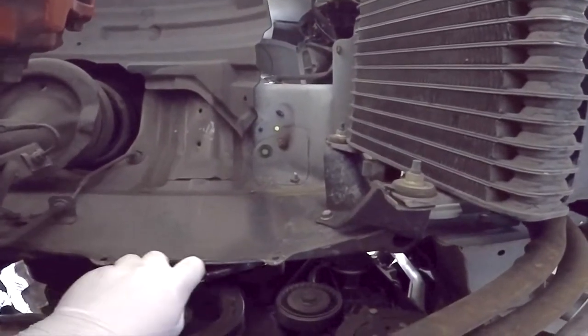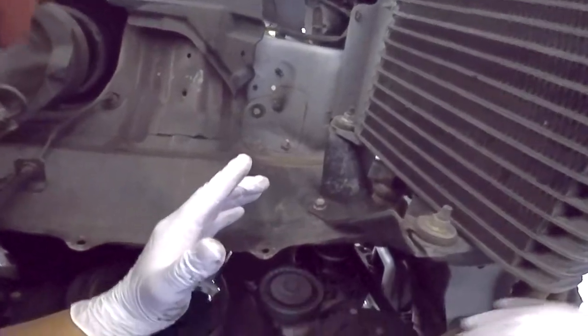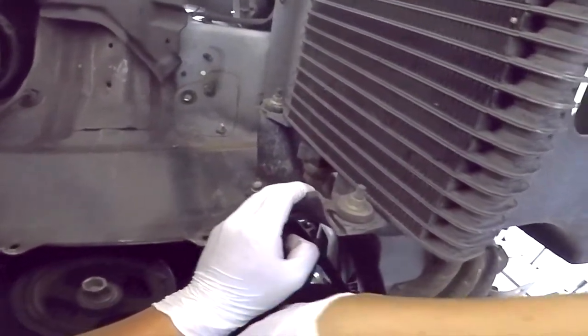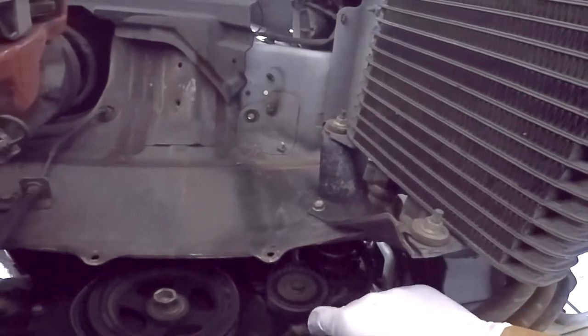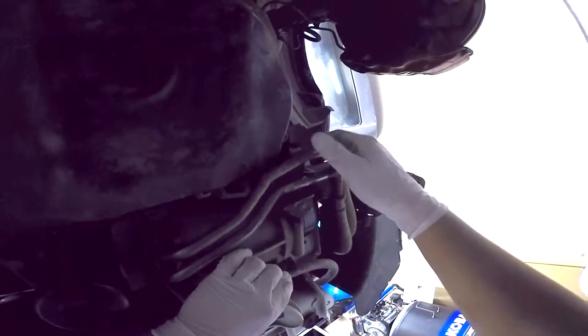Remove this bracket held on by 10 millimeter bolts. Insert a 16 millimeter wrench into the tensioner pulley and turn counterclockwise to remove tension on the belt. Then you can remove the belt from the AC pulley and put it off to the side. Remove this bolt that holds the AC compressor to a bracket, then remove the bracket.